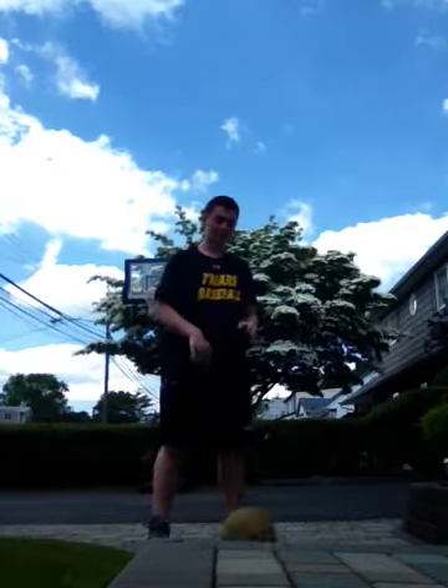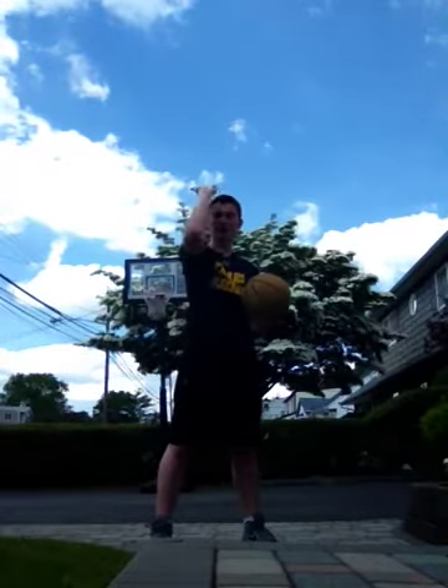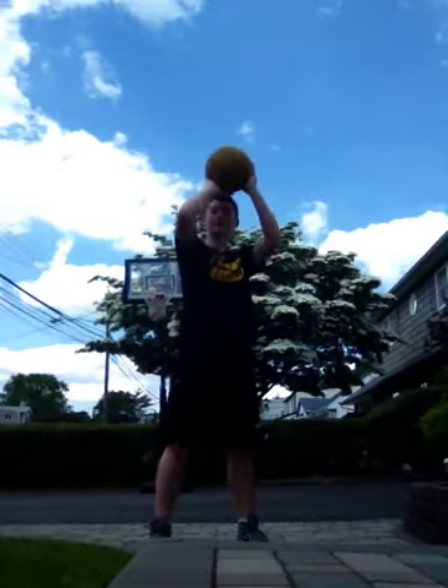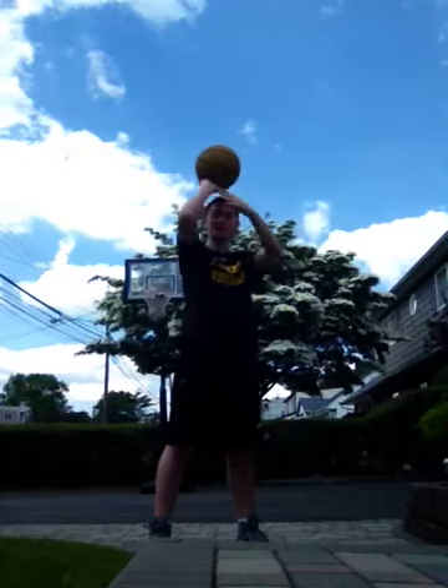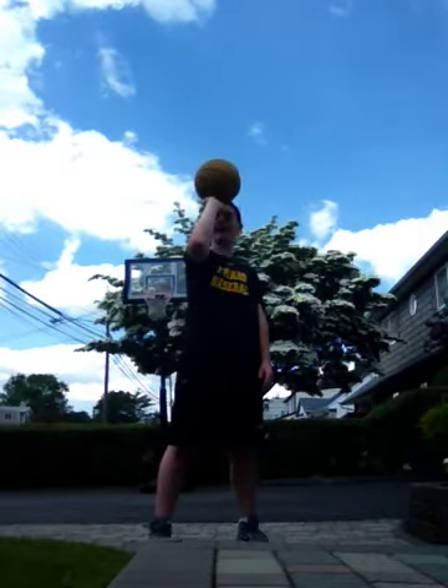I have my own take on how to shoot a jump shot. Now, everyone likes to teach the elbow — that straight L. I don't really prefer that. I prefer whatever works for you. Some guys shoot with kind of a semi-L. Some guys have it up here, behind their head, at the head.